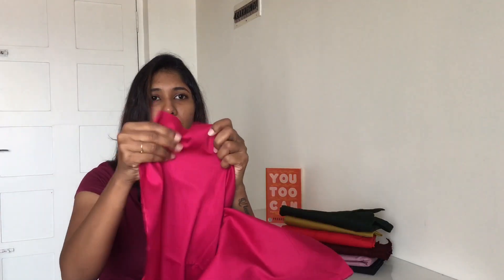The material is not too thick or too thin, and it's not transparent. It is very perfect for summer, winter — all the seasons. That's all about the fabric.